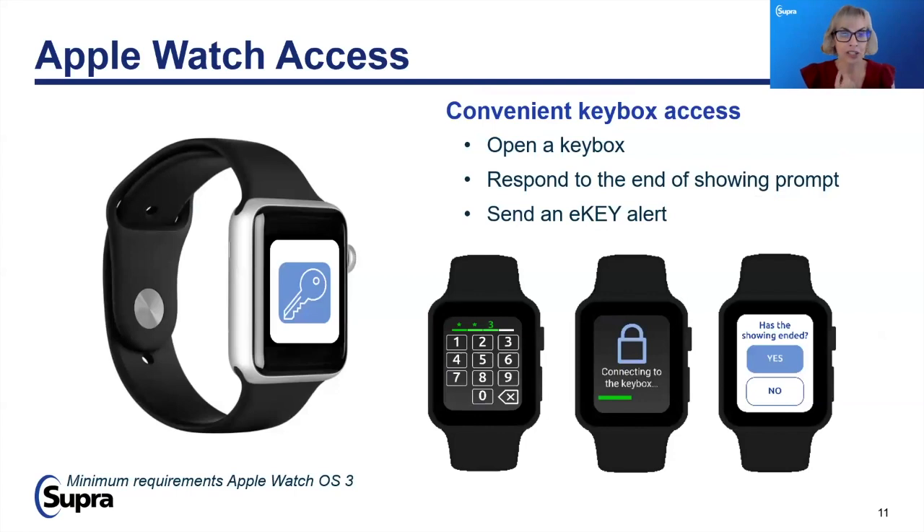If you have an Apple iWatch 3 or greater, you can actually use your device to wave in front of the Supra BTLE lockbox and it will open your lockbox access. Just download the Supra e-key app to the home screen of your iWatch. This is specific to iWatch because Samsung and Google products are written on a variety of different platforms, whereas Apple products are written only on iOS — making it hard to keep up with the variations of vendors.